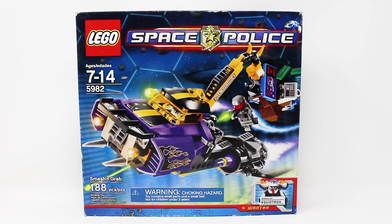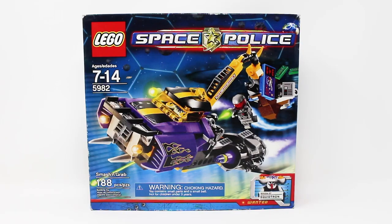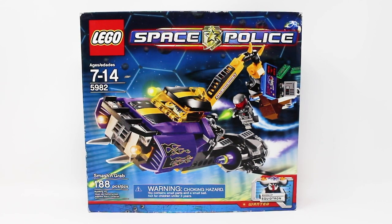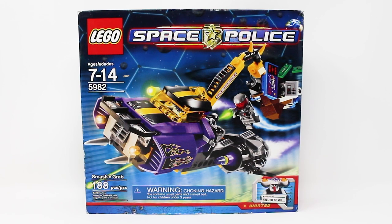Is the Smash and Grab a smashing success? Let's find out. Hello everybody, the Brickologist here with another throwback Lego Space Police set review. Today we're taking a closer look at set number 5982, Smash and Grab.